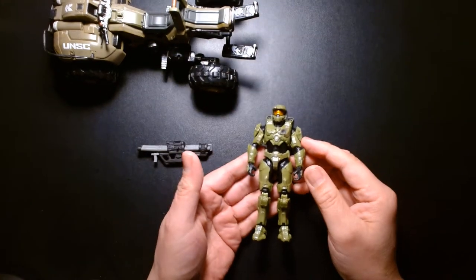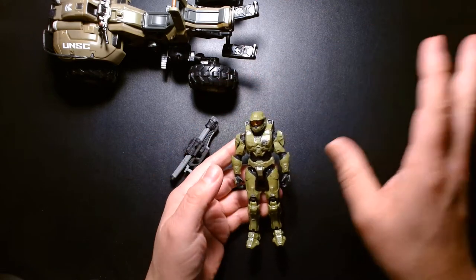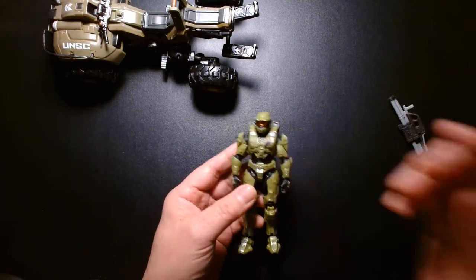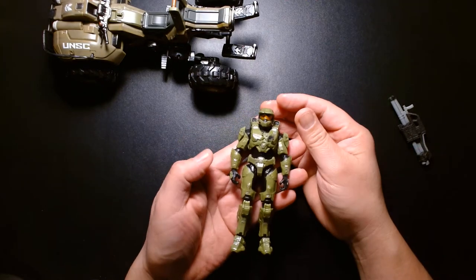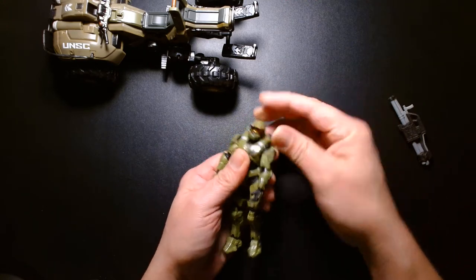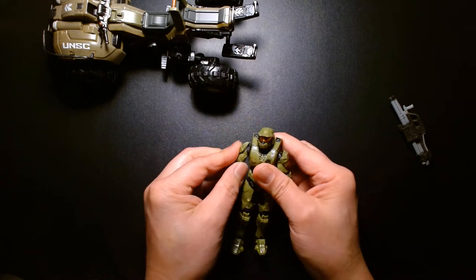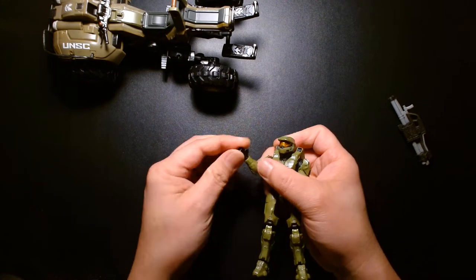I kind of feel like there are too many — every set has a Master Chief figure, and at some point if you're building up a World of Halo collection, it's going to be kind of weird to have an entire army of Master Chiefs. But it is what it is. He's a great figure at the scale — I think he measures in at about five inches. In terms of articulation: head rotates, looks down, looks up, arms rotate and go out, elbow articulation with elbow swivel, elbow bend, and wrist articulation.